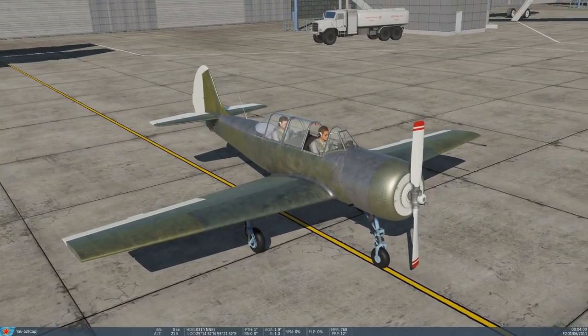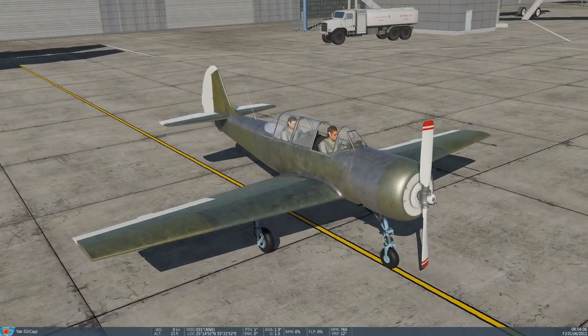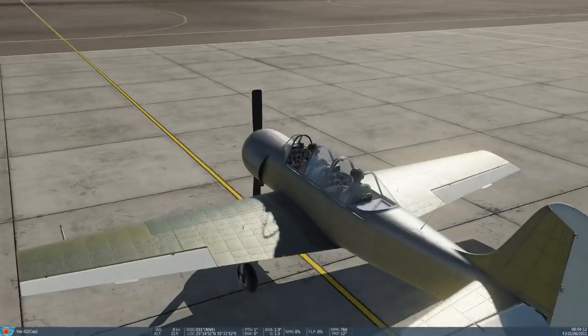It's super small — it must be the smallest plane we've got now. It's got a radial engine, 360 horsepower. We can take control of the front or the rear cockpit. We'll have a look at both cockpits today.